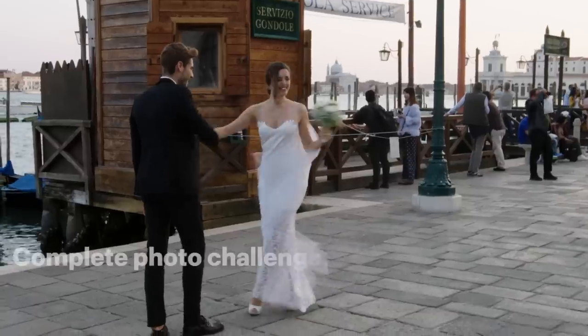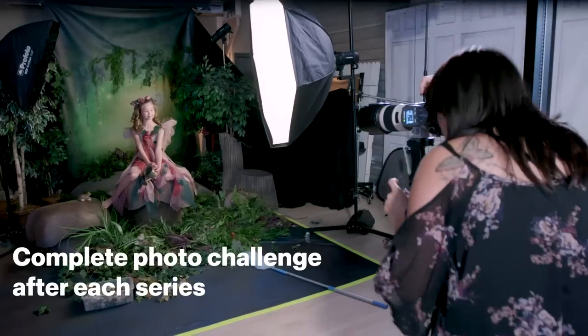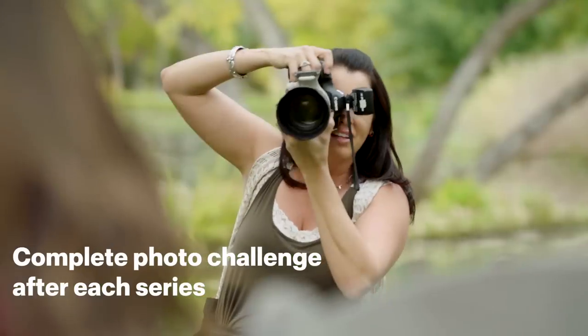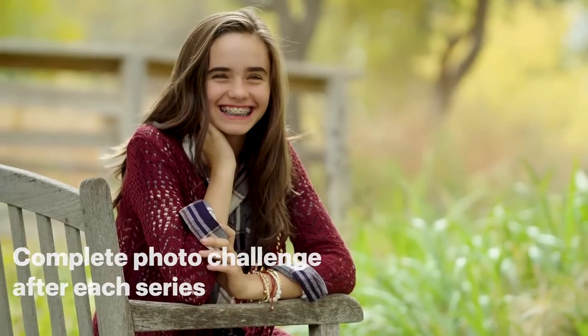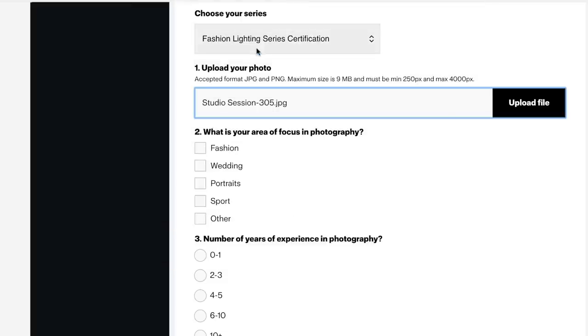While online learning is great, the real learning comes from doing. This is why we've created a challenge after each series where you create your own original work. This is an opportunity for you to express your unique point of view with the subject and location of your choice. Once you've completed this task, simply fill in the submission form and upload your image. It's as easy as that.